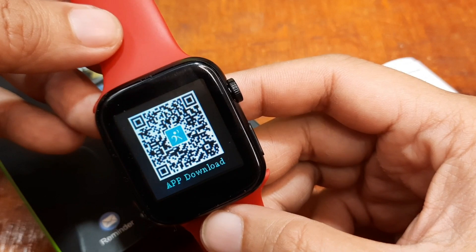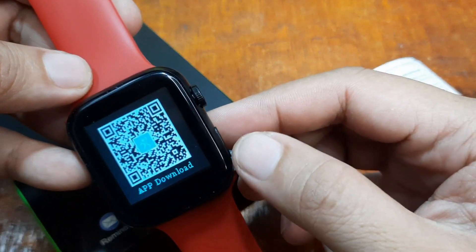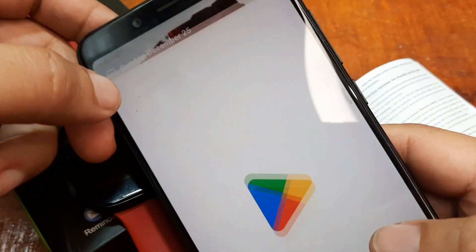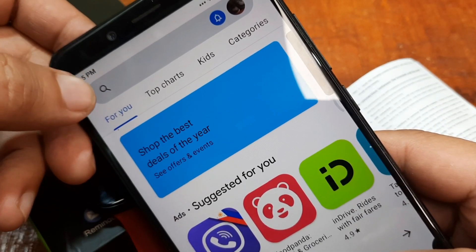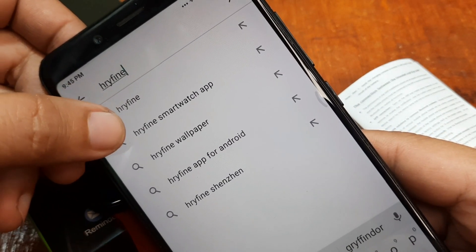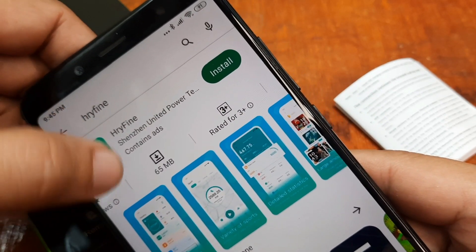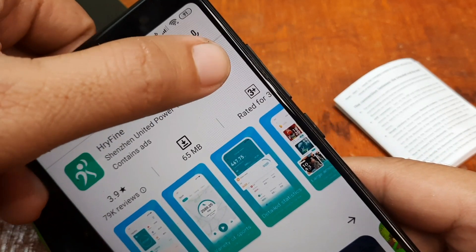We have the QR code here, so if you forgot the name of the app it's also available in the smartwatch settings. Let's search in the Google Play Store for the application: HRY Fine app. It's a pretty popular application for affordable smartwatches. As you can see, it has over 10 million plus downloads, is only 65 MB, and has a mixed but mostly positive review of 3.9 out of 5. Tap on Install.